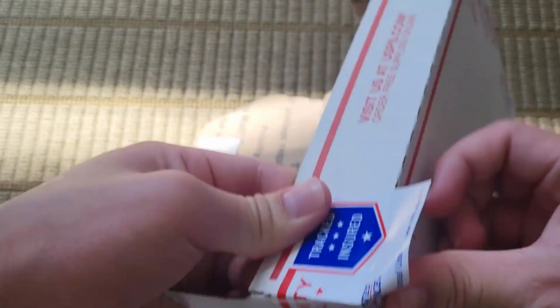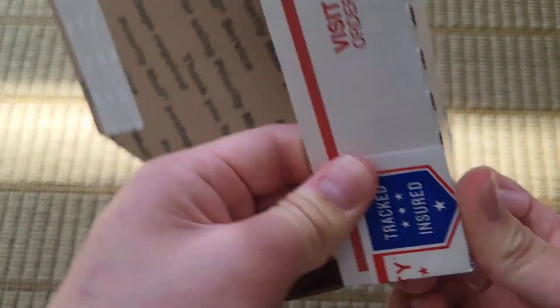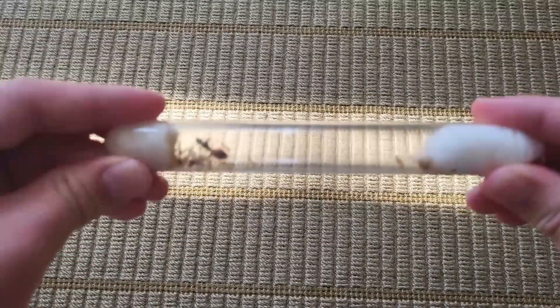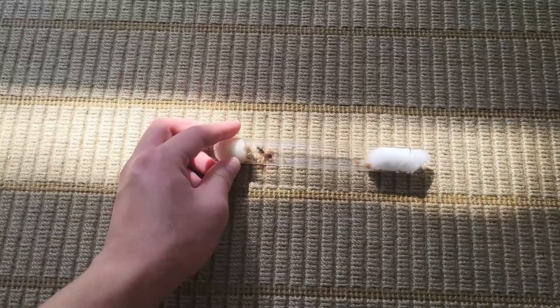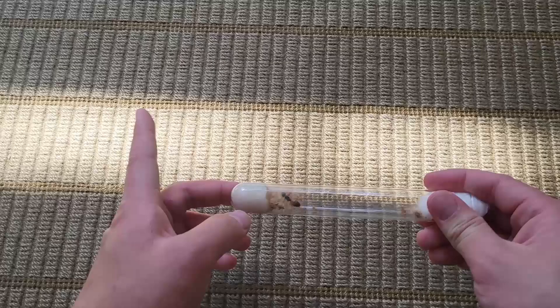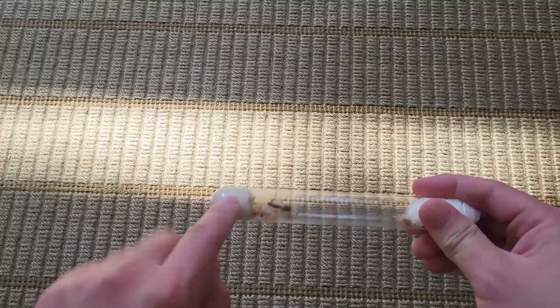Now you have your box. Next you have to prepare your ants. For this demonstration I'll be using a Camponotus ant colony. It's not the best quality but you can sort of see it — it looks pretty nice, right? And yes, I'll be changing the water soon; there's still water in there.